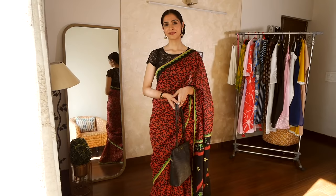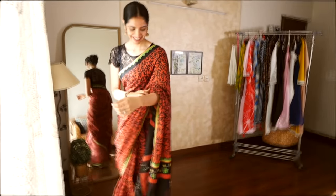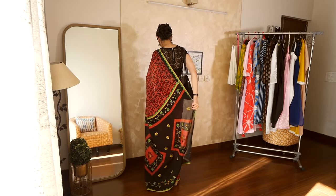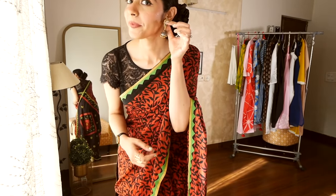She saw my scrunchie and said, 'ye kya laga rakhha hai?' I said, 'Mommy, you actually trained me.' She could not believe it because back in school, during those days, I used to make a high pony and add scrunchie on scrunchie that matched my school uniform. Anyhow, I feel this scrunchie looks great with sarees.